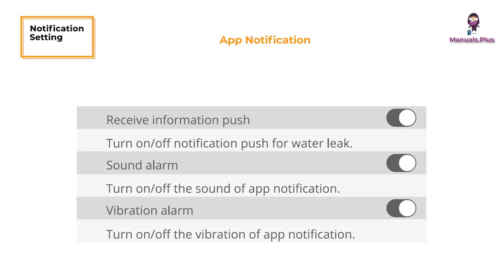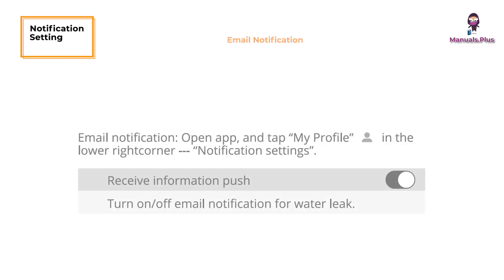Notification settings: for app notifications, open the app, select the water leak detector in the device list, and tap the settings icon in the top right corner. For email notifications, open the app, tap My Profile in the lower right corner, then go to Notification Settings.